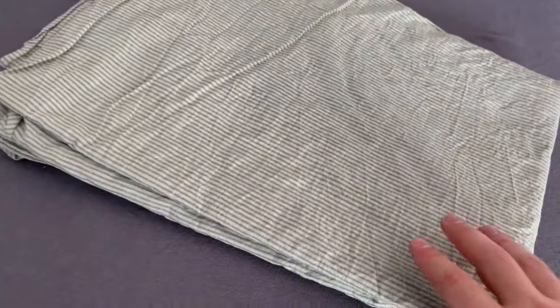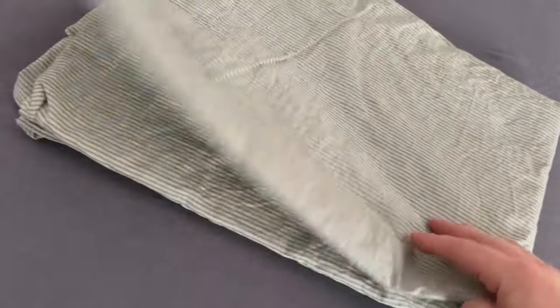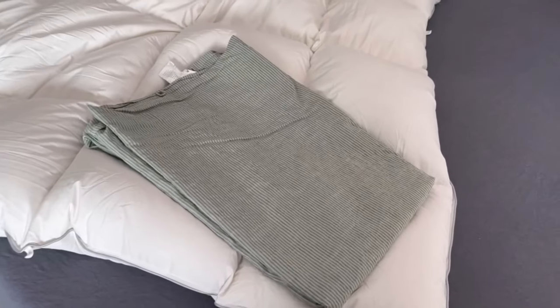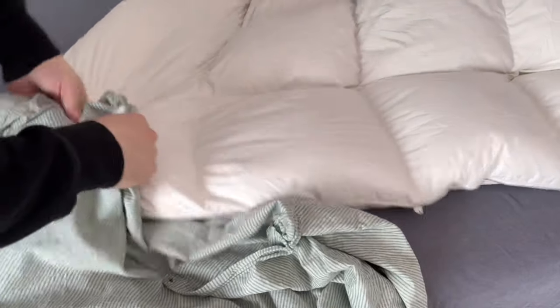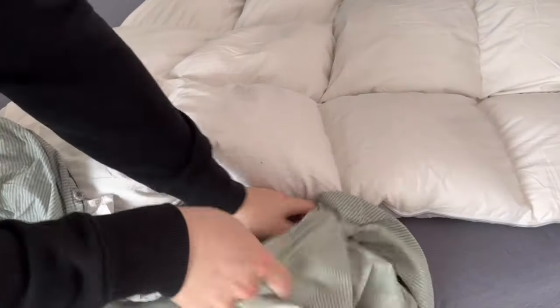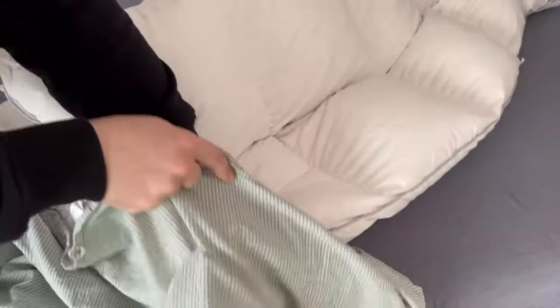Do you already know this method to make your bed much faster and easier? The trick is really easy and you can save a lot of time in the future. Do you also cover your bed by taking the blanket and stuffing it into the cover until the blanket reaches the other end? Then you shouldn't do that in future, because there is a quicker method that I'm going to show you now.